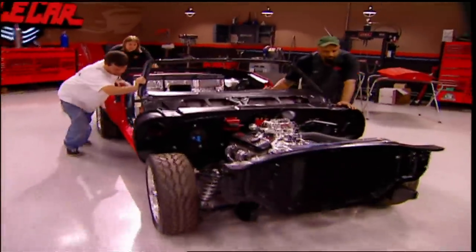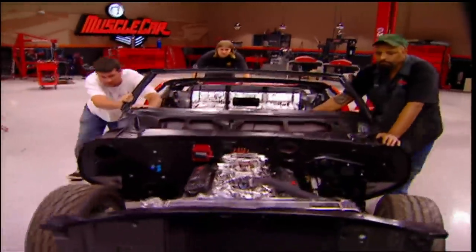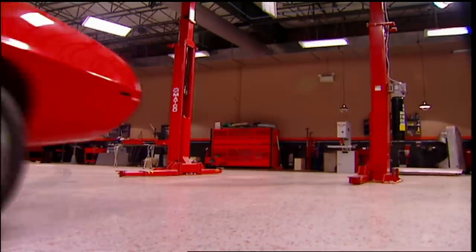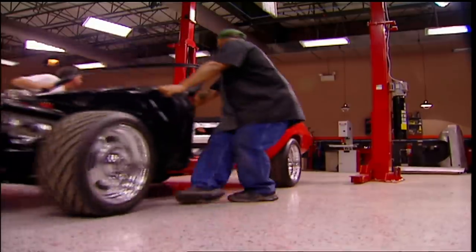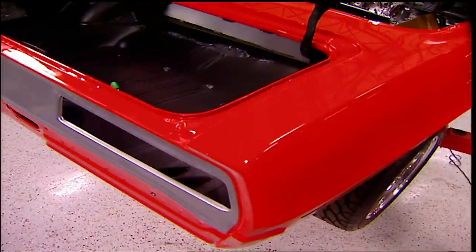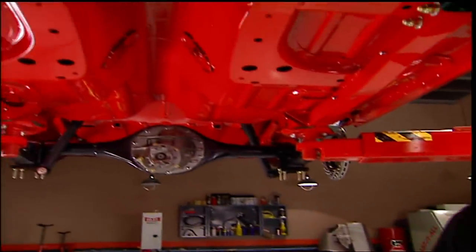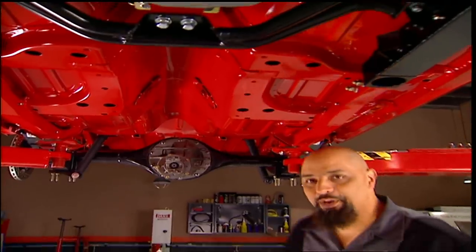In case you just woke up, here's what you missed. We're back on that crate Camaro. We took care of the cooling system, the suspension, the brakes. She's starting to look like a car. I know the top side looks good, but we got bored, so we decided to paint the bottom. It's a thing of beauty.